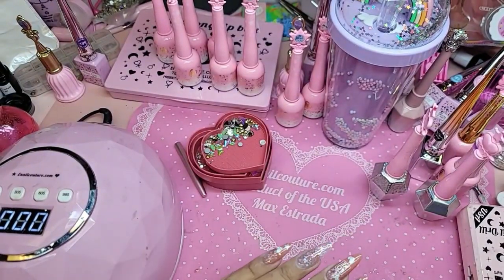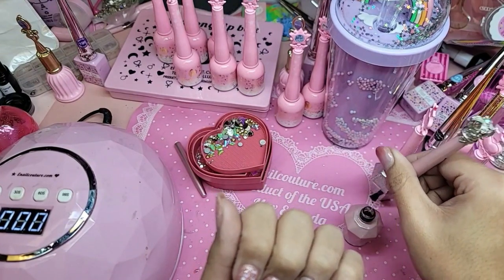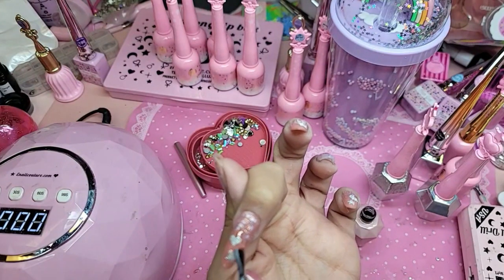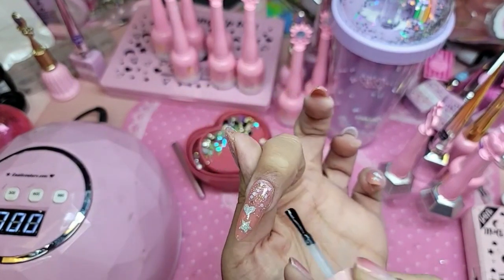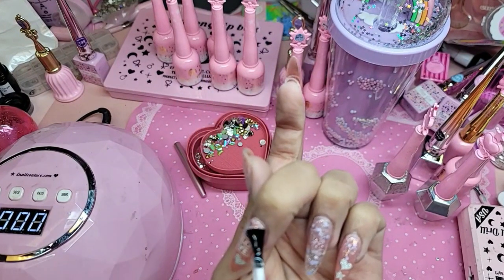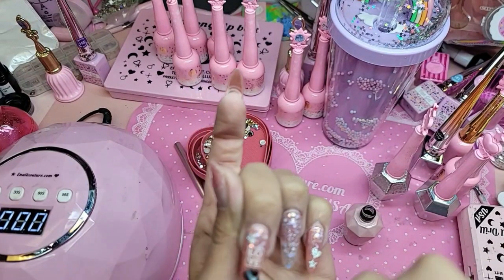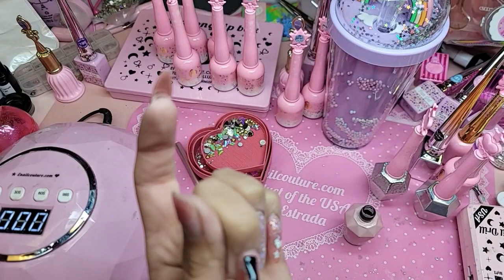Let's get our diamonds ready. We're going to apply Wonder Gel — nice even coat, like you're frosting a cake.